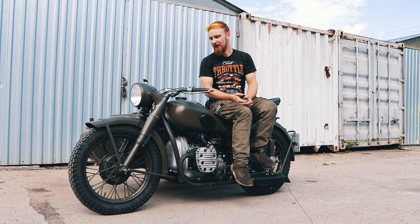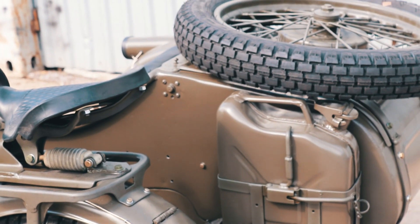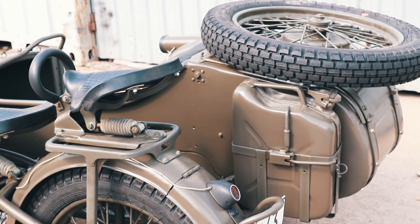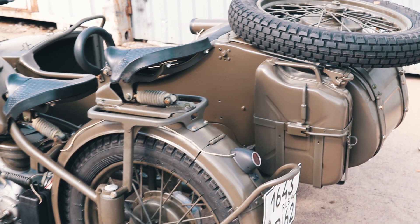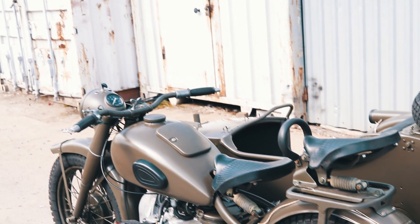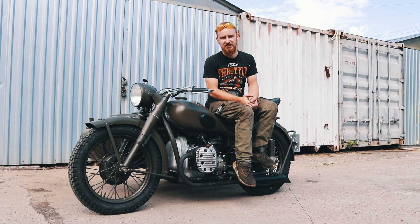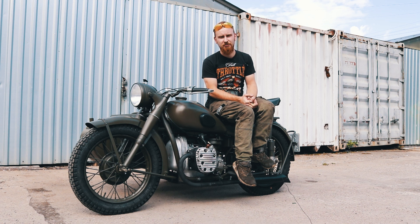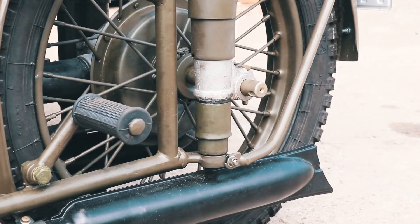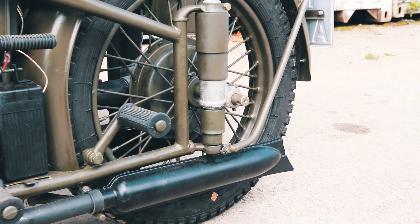К каждому заказчику в нашей мастерской у нас подход индивидуальный, каждое требование учитывается, но мотоциклы у нас проходят все без исключения полный комплект и спектр всех наших работ и услуг. На любом моторе М-72 мы растачиваем поршневые под 79 миллиметров, кованые поршни фирмы АвтоТехнология, по-любому всегда меняем подшипники, сальники, прокладки, ставим новые шестерни коробки передач, если это требуется.